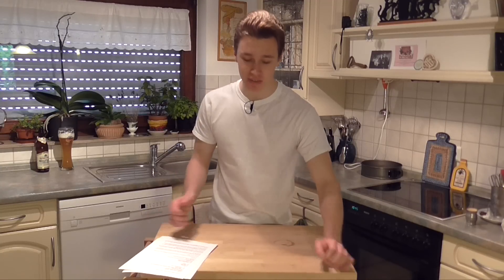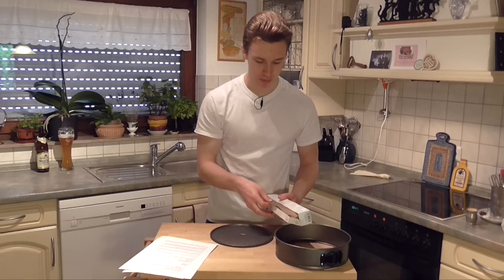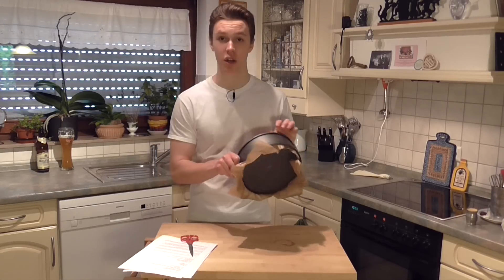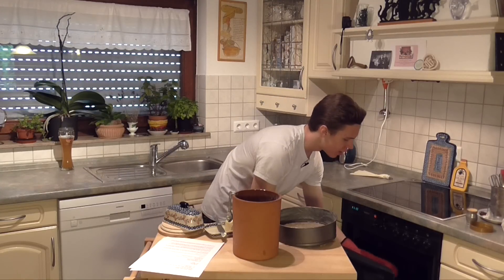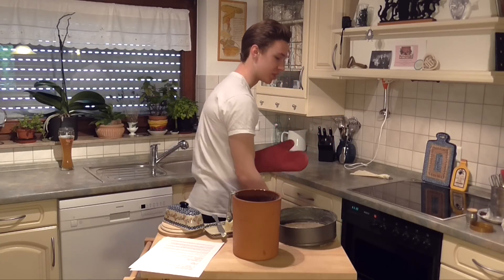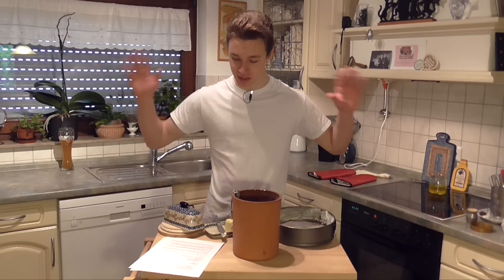First things first, take all your ingredients out but leave the shaved chocolate and whipping cream in the fridge. We're gonna preheat the oven to 180. This right here is a 23 centimeter cake tin — just grab this sucker, flip open this thing on the side, and bam. Now we're gonna take some parchment paper and lay it over this, snap it back on over the parchment paper, and cut all the excess stuff off. Now we're gonna butter the sides and the bottom of this pan. Now let's put some flour on it.